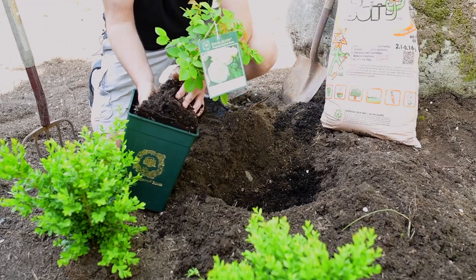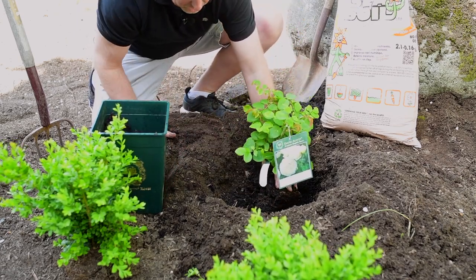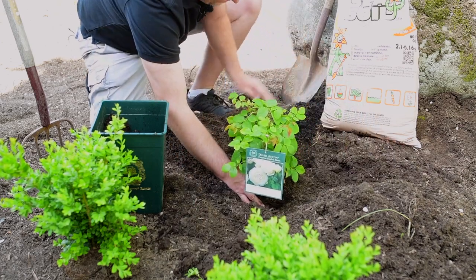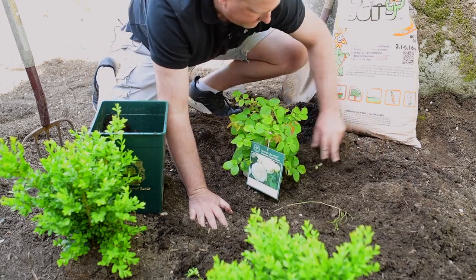Gently take your David Austin Rose out of its pot, set it into your hole, and backfill with the surrounding soil, keeping the soil nice and light and fluffy.